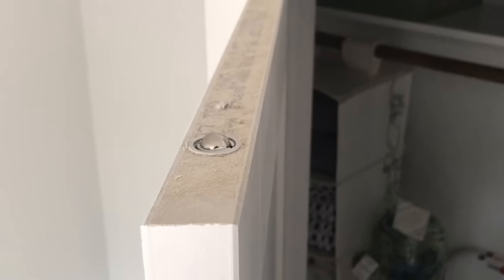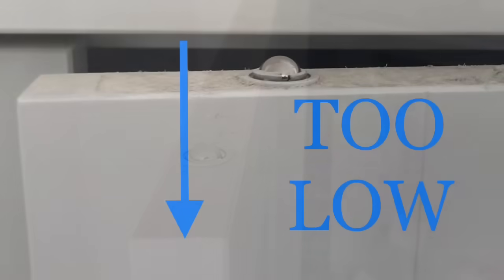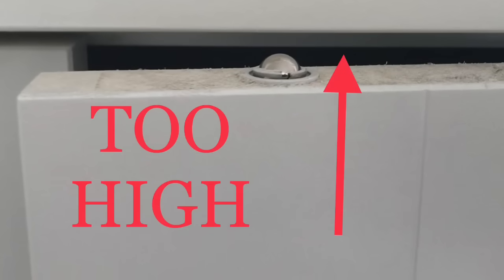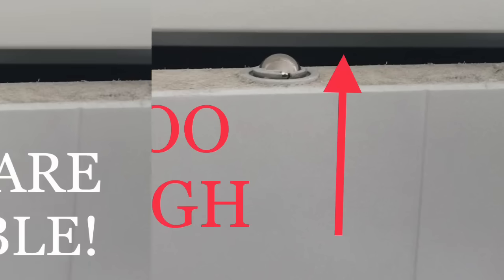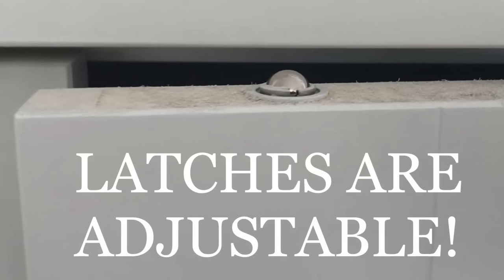Here's how the problem typically develops. As you can see the hardware sits in the top edge of the door. Sometimes when the house settles over time the ball won't reach the strike plate anymore because it's too low. Or the ball may wind up sitting too high and it prevents the door from shutting — it just bangs against the frame. I see both time and time again. But these latches are actually adjustable, which lets us fix both of these scenarios.